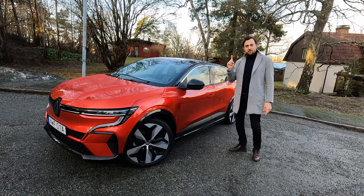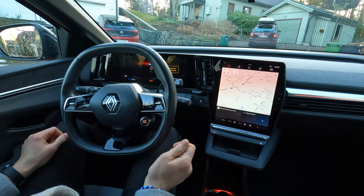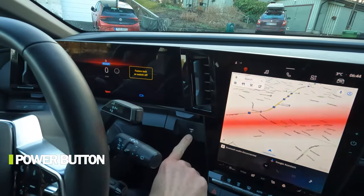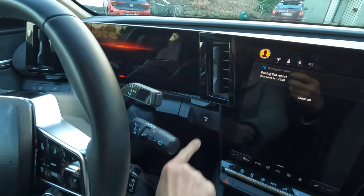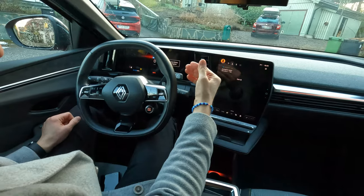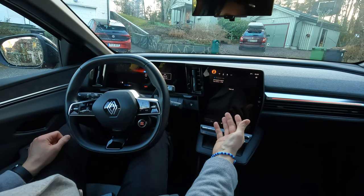Let's start with the first bad thing: a power button on an EV. This is not necessary anymore — you don't need this. Every time I enter or exit the car I need to turn on the ignition or turn it off. Totally a waste of time.